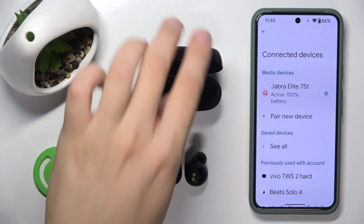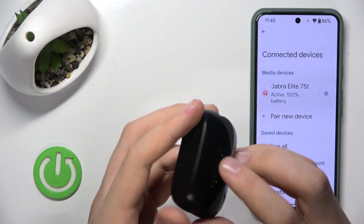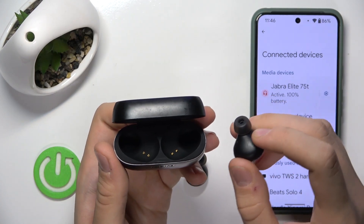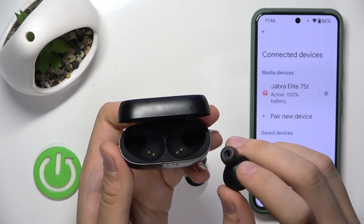First, check if there is some dust over here and here, and after that you have to clean these metal things over here.